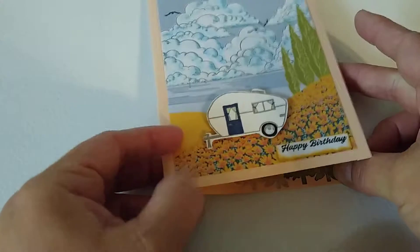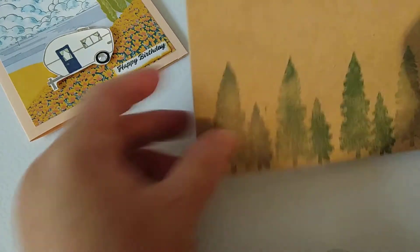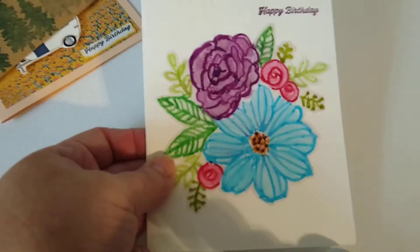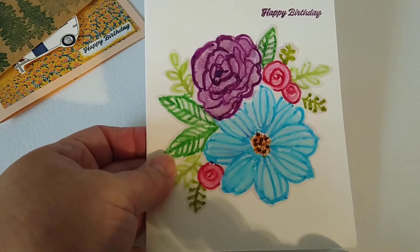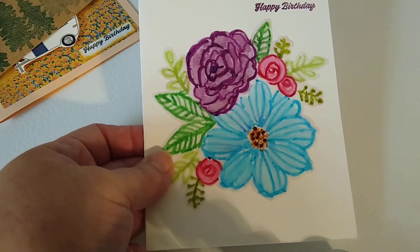On the inside it just says 'from all of us' — my friend and I make these as kind of a group thing. This one's actually a personal birthday for a friend of mine. That one was created because she loves flowers, so I went ahead and did that.